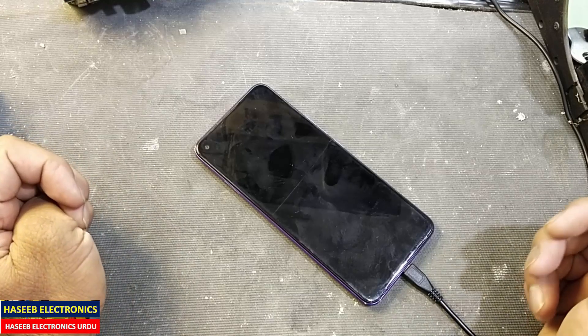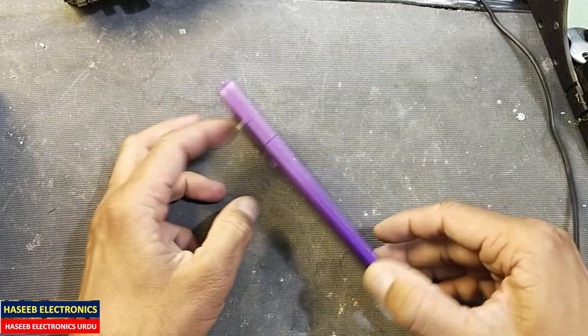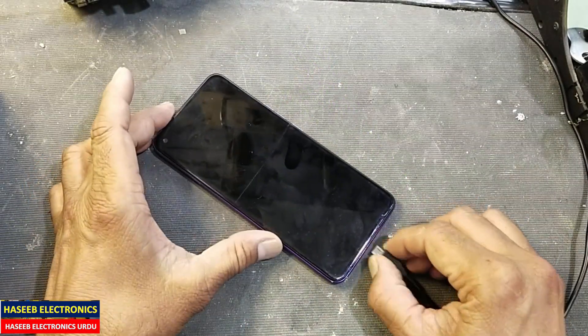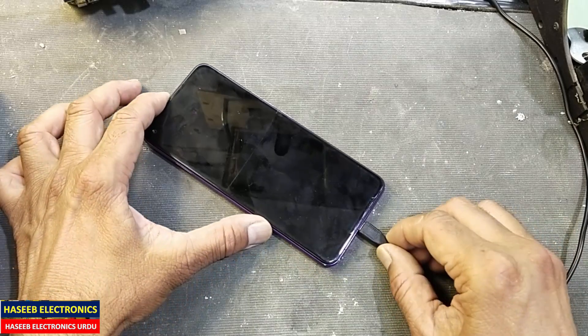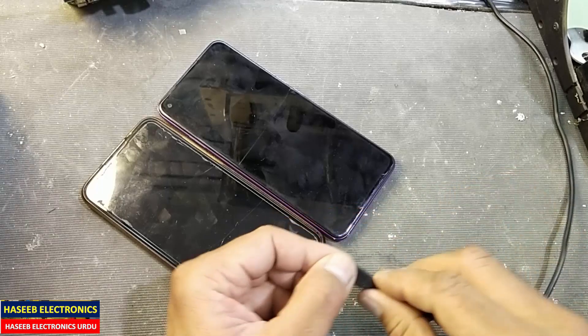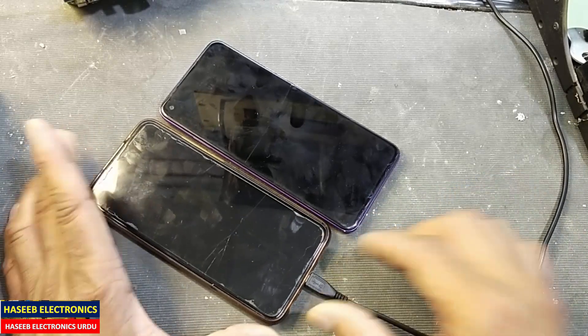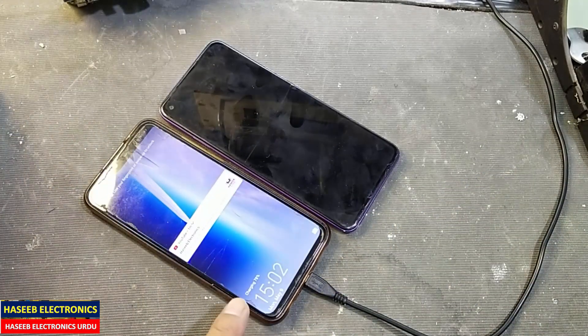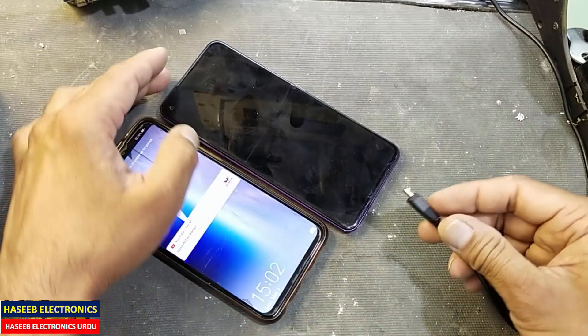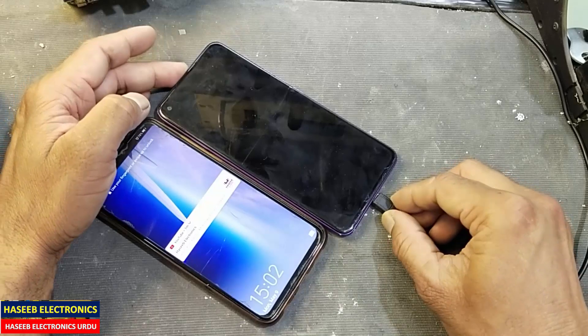Hello friends, welcome back to my channel. In this session I have this Technospark mobile phone — it is not charging. When I connect the charger it is not charging, while the same charger when connected to another mobile it is charging, but when we connect here it is not charging.